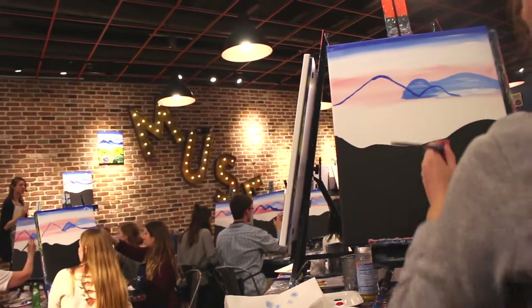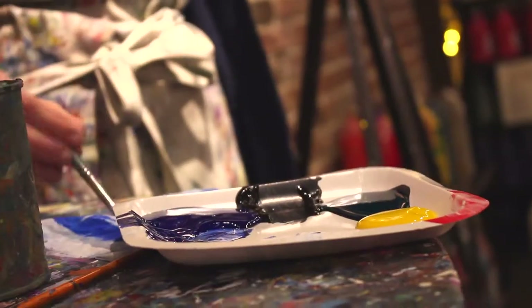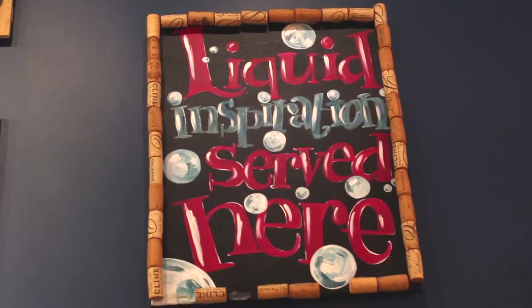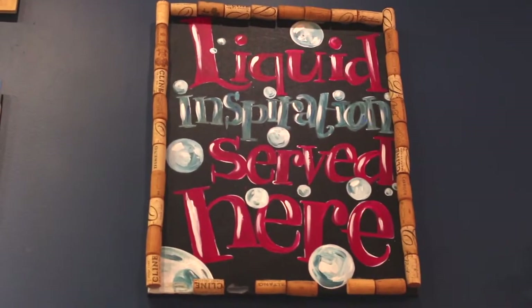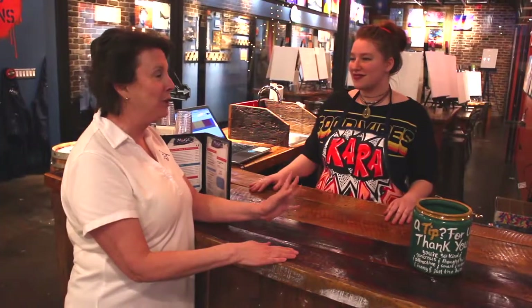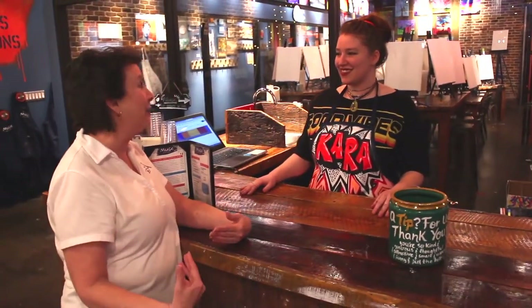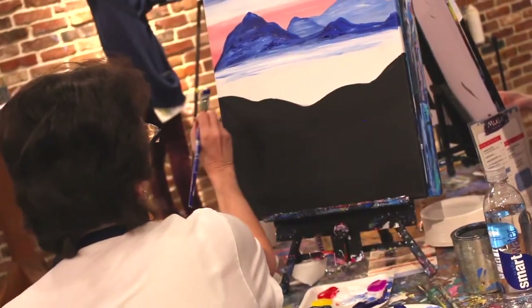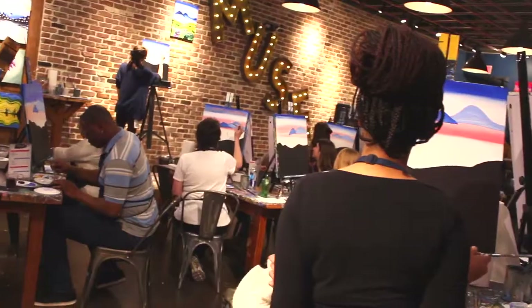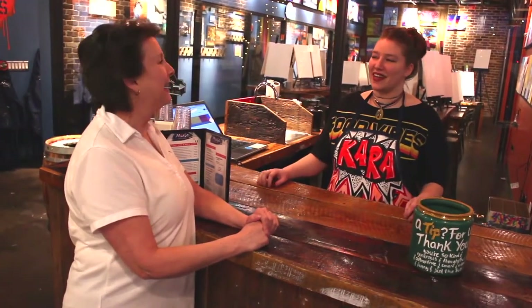I can be a messy painter and be okay here? Oh yeah! Have you looked around? There's paint everywhere. So no matter how messy you are, we actually kind of encourage that too. And if you happen to get anything on your clothes, we've got a really great spot cleaner and I can get that out for you.